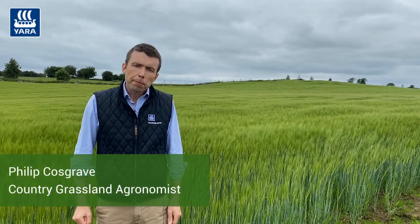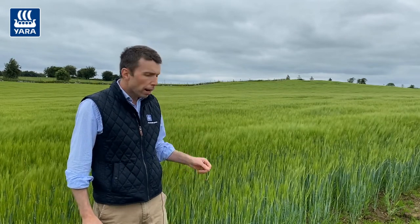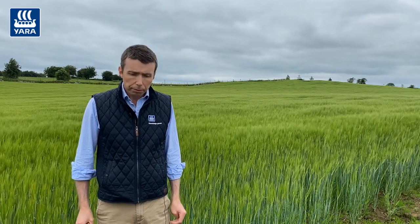Hi, I'm Philip Cosgrave and as you can see I'm standing in a field of spring barley down here in Mullingar. This field of spring barley is destined to be cut for whole crop in August and in this video I'm going to go through some basic nutrient requirements of forage brassica crops.